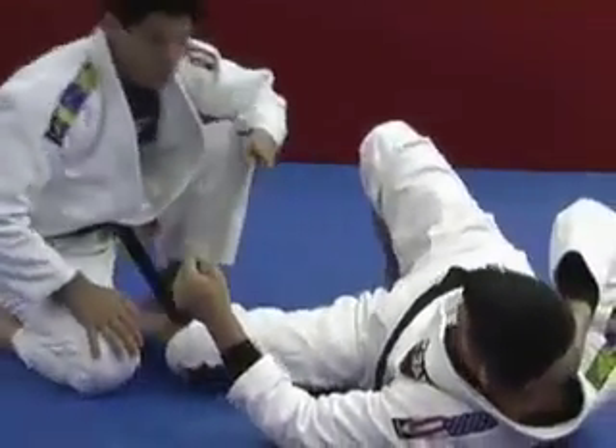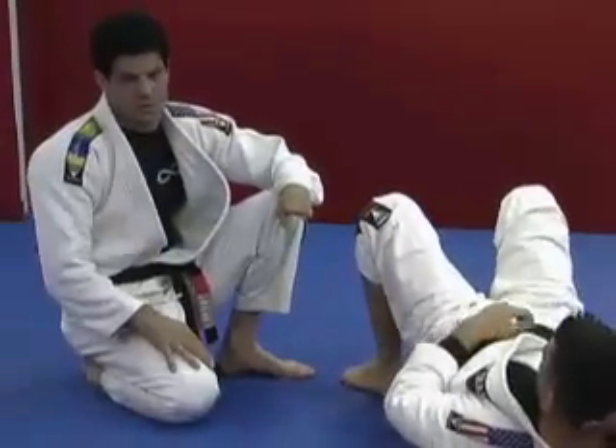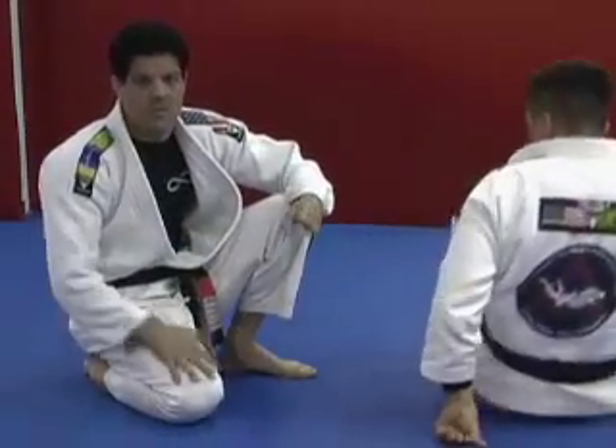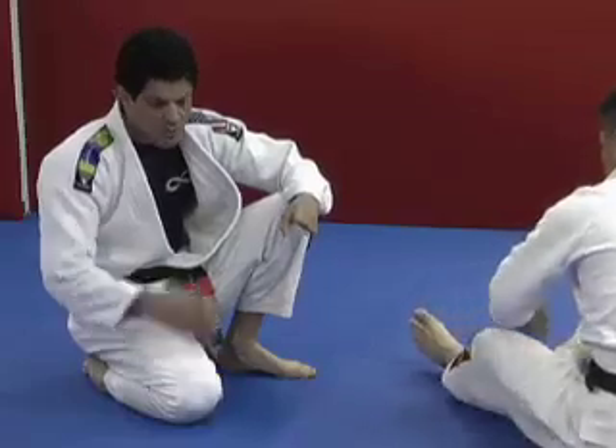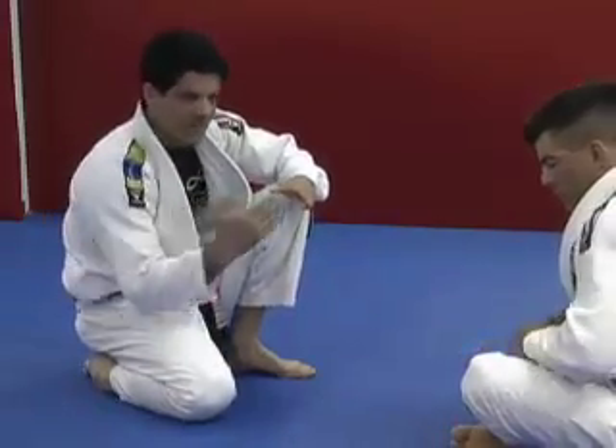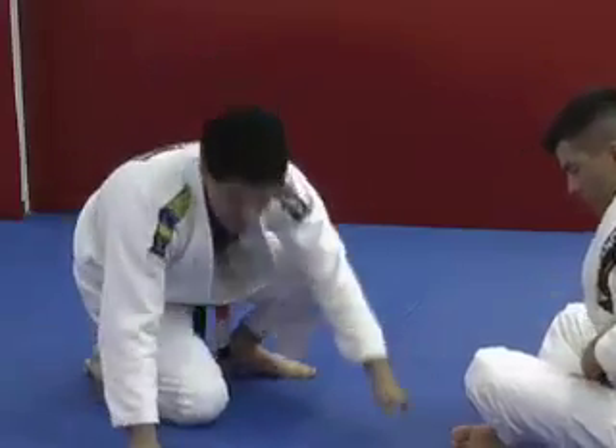It's important for you to always control your opponent's shoulders. This way, when they go for a leg bar, it is very difficult to go towards the end to stretch your leg, because you're maintaining control and not giving him much of a chance.